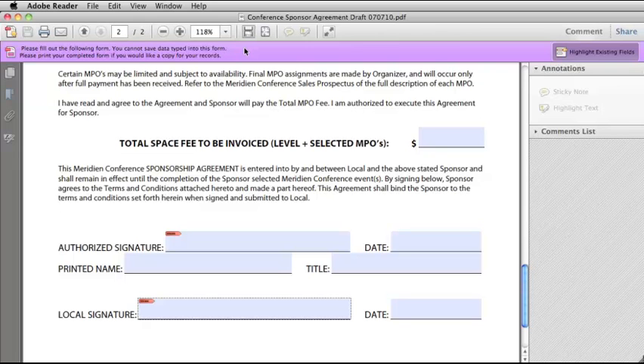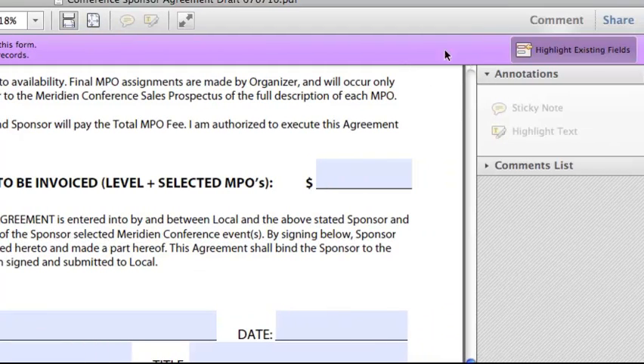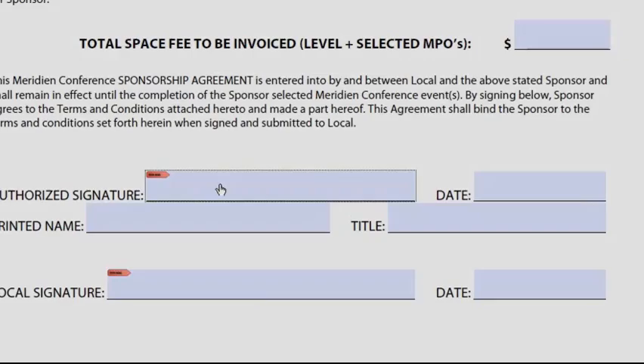The most important thing to remember about using signatures in Reader is that the PDF file has to be enabled before signatures will work. Your three warning signs that a PDF file has not been enabled are: if it says you cannot save data typed into this form; if you look over here and there's nothing that says Tools; and the third warning sign would be if you go to a signature field and click in it, and nothing happens.